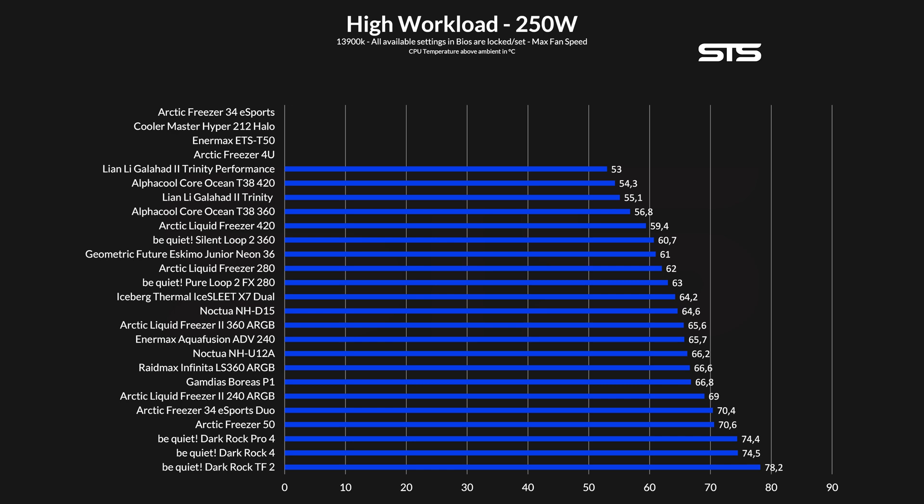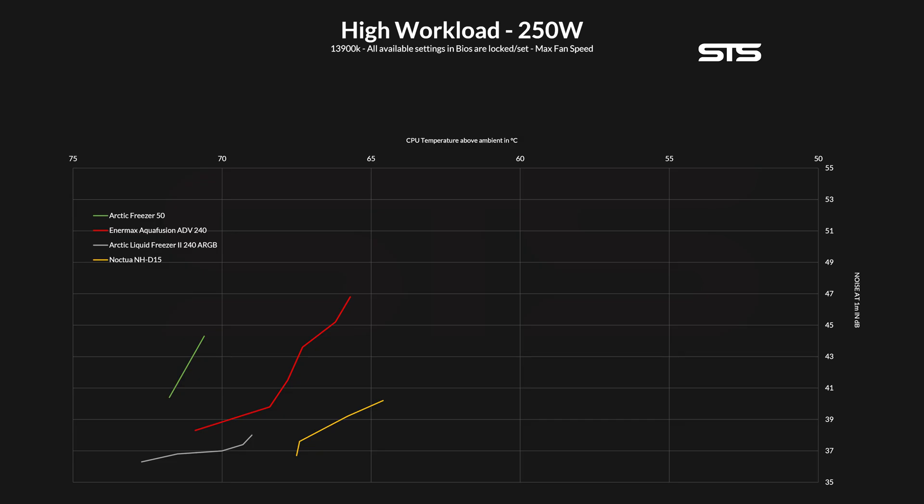Moving on to 250W socket power. At this rate, we can already see the first coolers fall off the list. At 65.7 degrees C above ambient, the difference to a Liquid Freezer 240 is now 3.3 degrees C, whereas before it was only a degree and a half. Looking at the whole list, the Aqua Fusion 240 actually stands quite strong — being just behind the 360mm Liquid Freezer is quite the result. However, interesting here is that it fell behind the NHD15. On the noise-to-performance graph, while the Aqua Fusion still managed to run at lower fan speeds, it will never reach the level of a Noctua NHD15 or Liquid Freezer 240. But it is still a lot better than the Arctic Freezer 50.